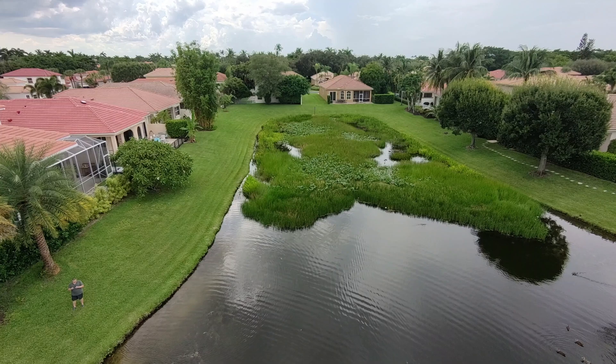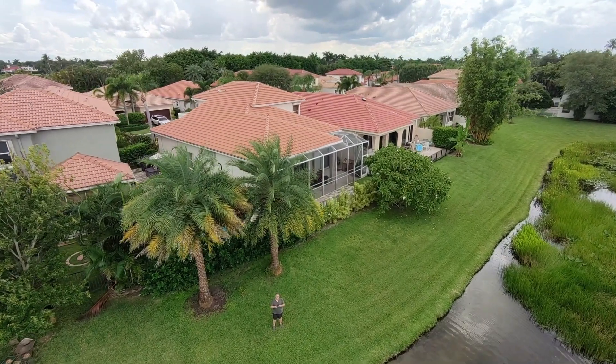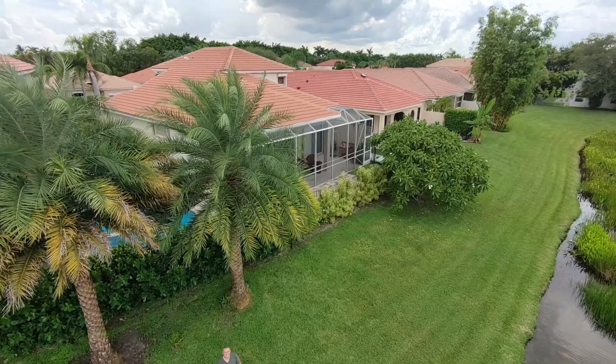The colors will pop even more once we change those camera settings into manual mode and adjust them to the settings at the location that we're in. Hope you enjoy the Omni terrain testing.